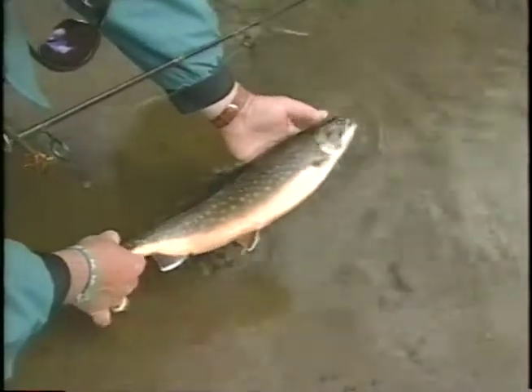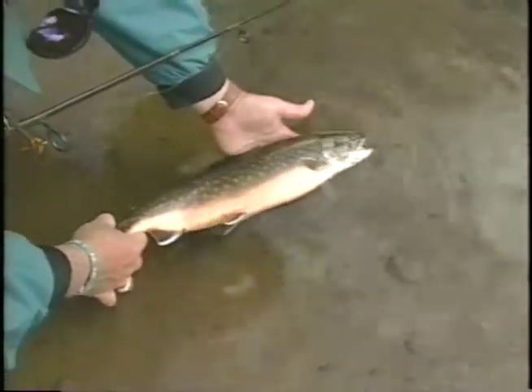I've been told that on the main river you can get hundreds of these in a one-week stay. Let's see it go — there it goes.